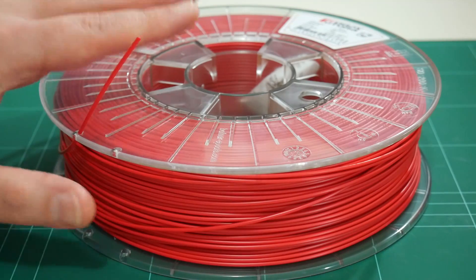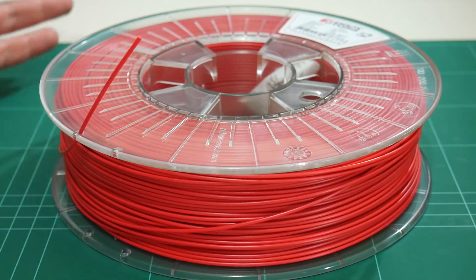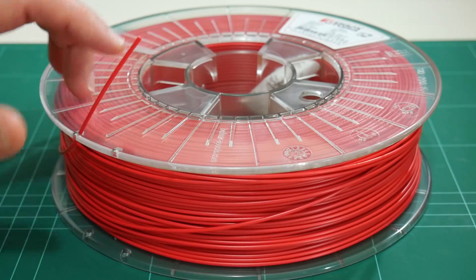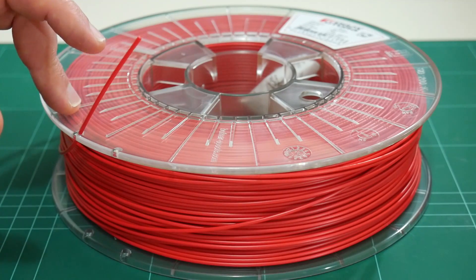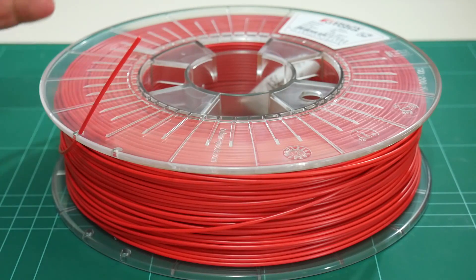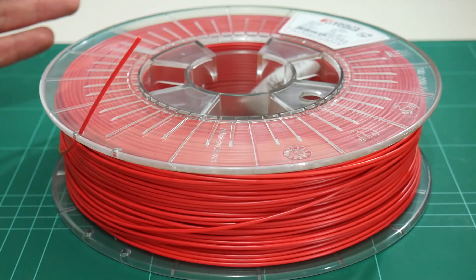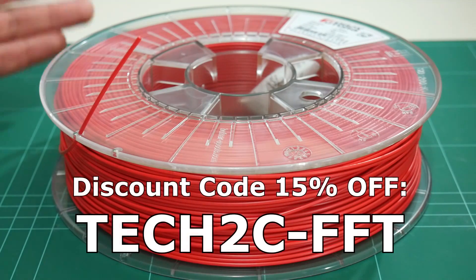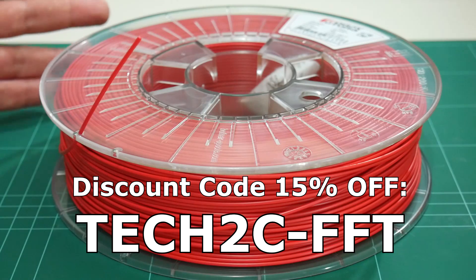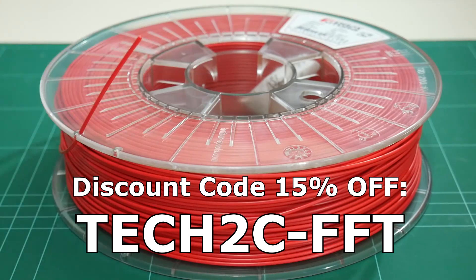While printing with this Apollo X I did notice an odor coming from the print, which is just like ABS — so ensure you're printing in a well-ventilated room. Also keep in mind these are 750g spools. And lastly, FormFutura have provided a 15% discount code to be used anywhere on their website, including to purchase Apollo X.